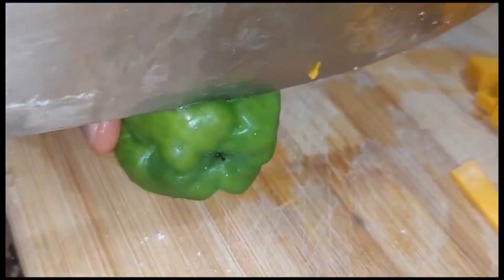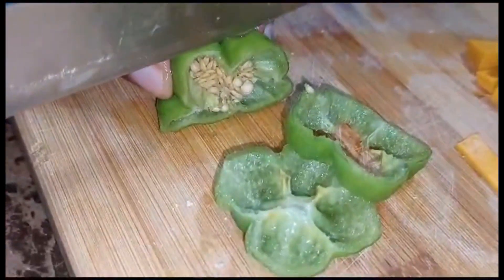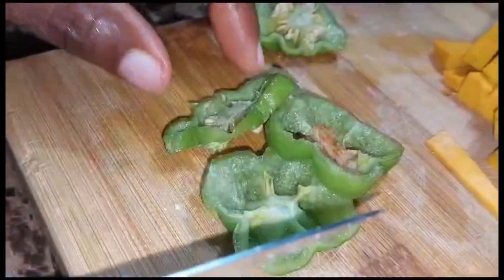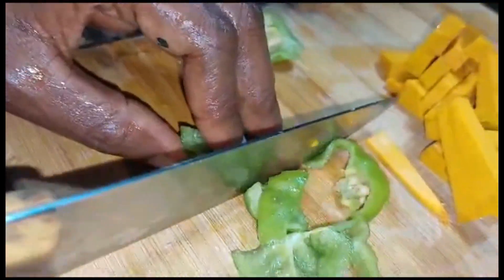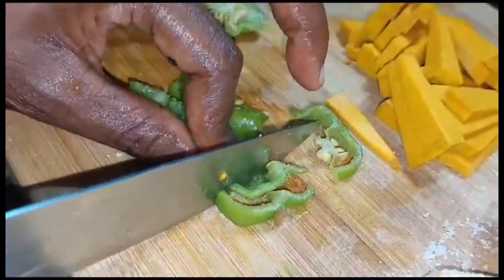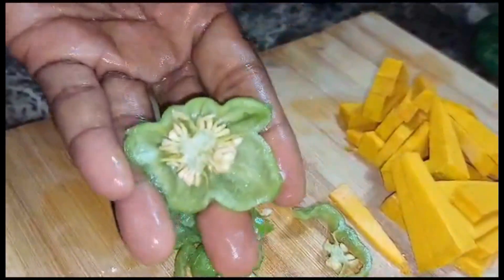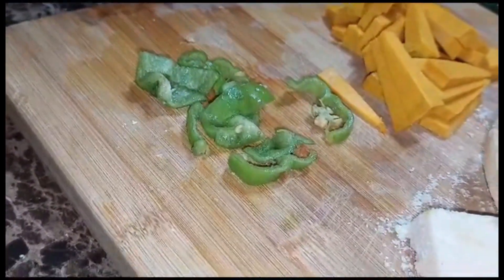I'm using a piece of this scotch bonnet pepper here — this is so huge, we'll use a little seed as well. That should do it. This big boy is huge — look at this piece! It's so spicy I can smell it in my nose.